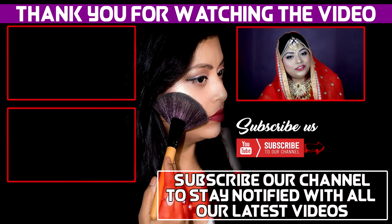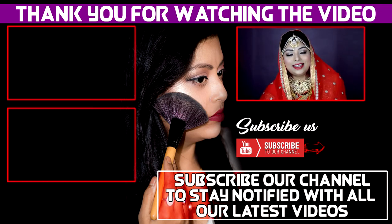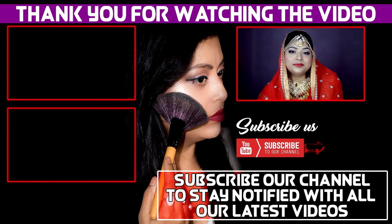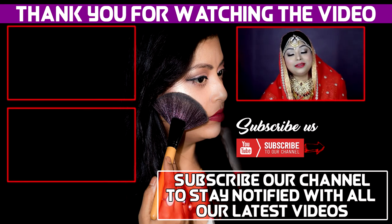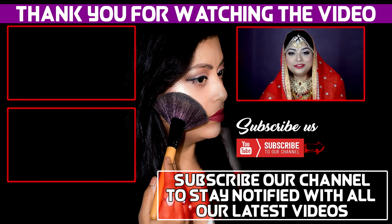The jewelry I've worn is not the exact jewelry Sonam was wearing, but this is an inspired makeup look so please don't judge me for that. I hope you loved the look — if you did, please give it a big thumbs up! If you haven't subscribed yet, please subscribe and hit the bell icon so you get notified whenever I upload a new video. Bye bye, see ya!